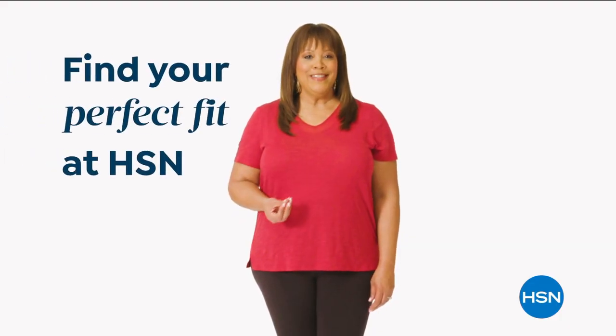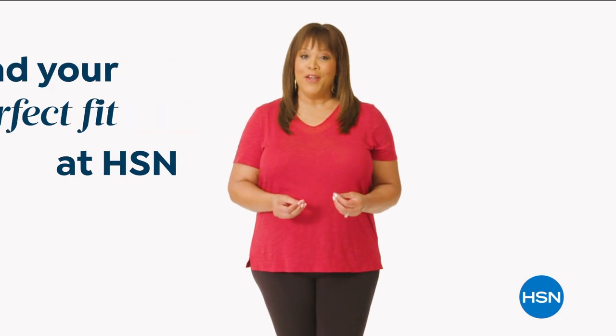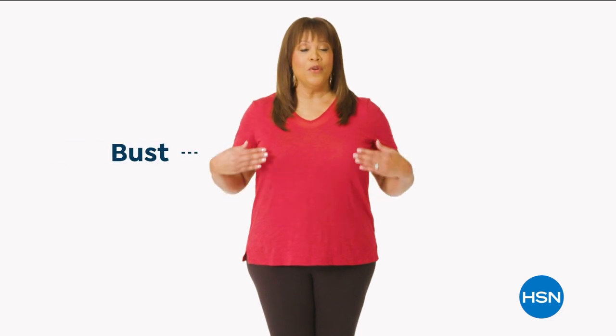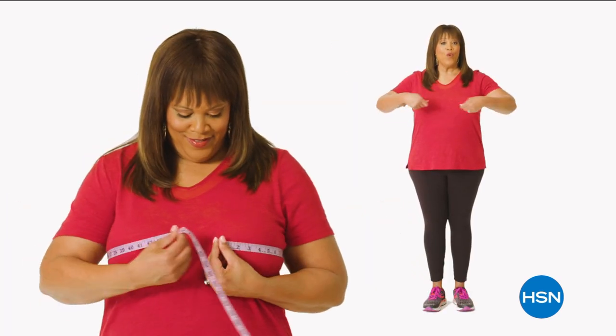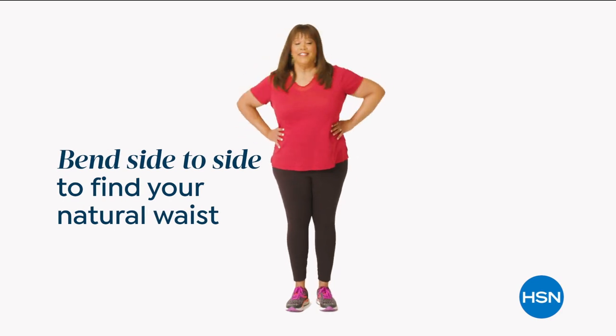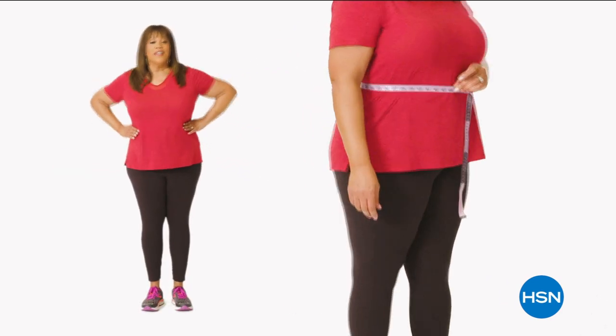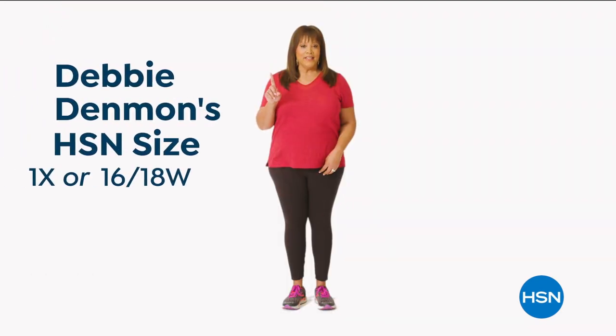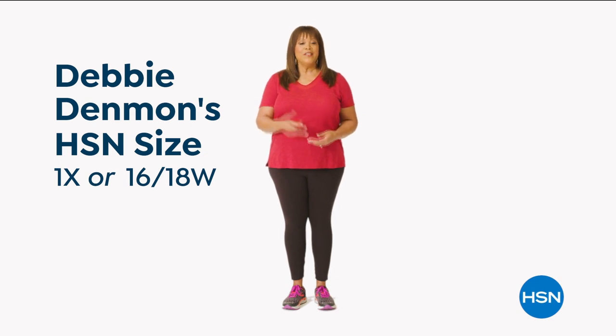If you want to find your perfect fit at HSN, start by taking accurate body measurements. Make sure your clothing is fitted to your body. There are three points of measure: your bust, your waist, and your hips. Start at the chest — bring the tape measure up and around to the fullest part of your bust; snug but not tight. For your natural waist, bend side to side to find where your body naturally creases. For your hips, measure around the fullest part of your bottom. I'm a 1X or 16 to 18W depending on the fit.